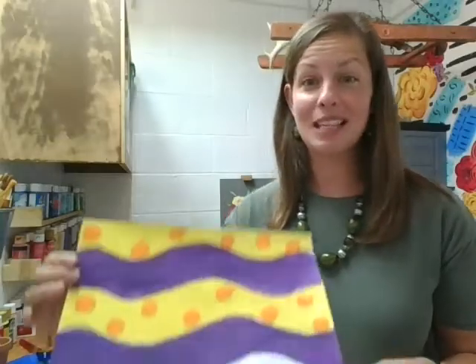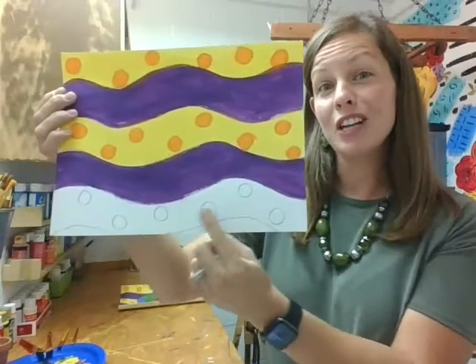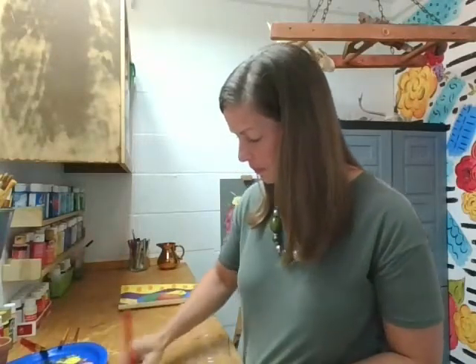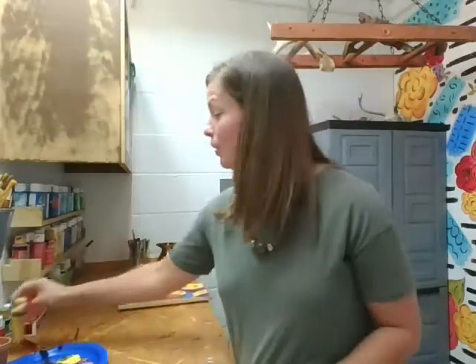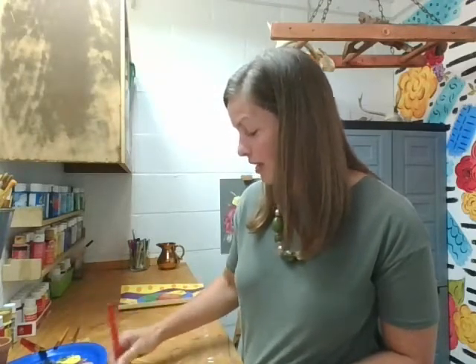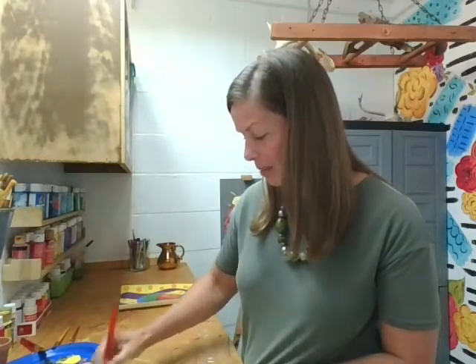When you're done with your pattern, it's time to color it. I'm going to be using paint, and I've already gotten started with my painted background. I've got some fun contrasting colors — purple and yellow with some orange polka dots. Making patterns and fun different designs is one of my favorite things because that's where your artwork becomes unique to you. You might choose large circles or spirals — everyone's artwork will look a little different, and that's what I love about art.